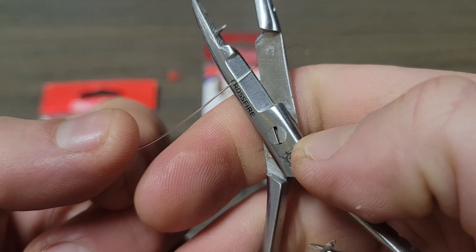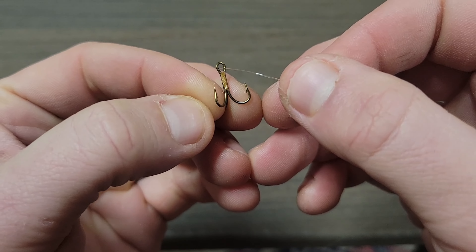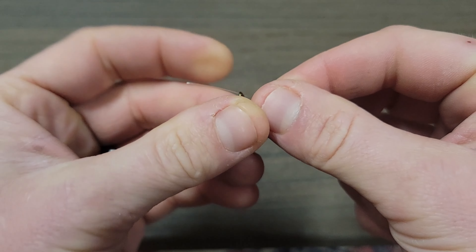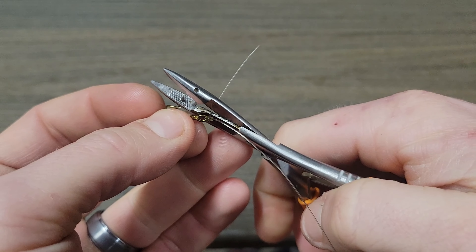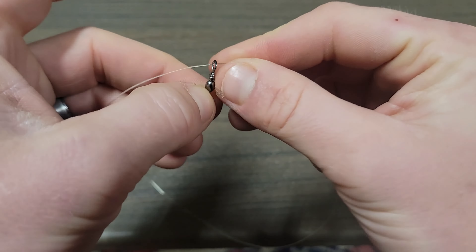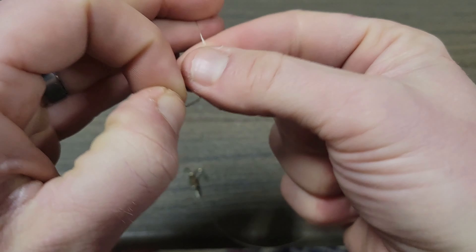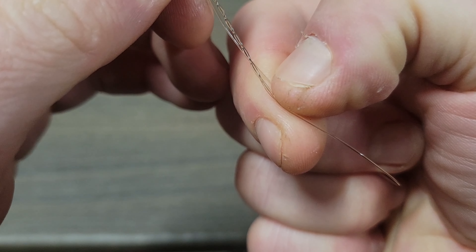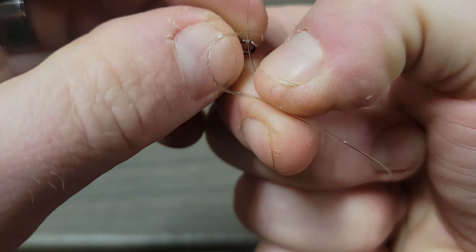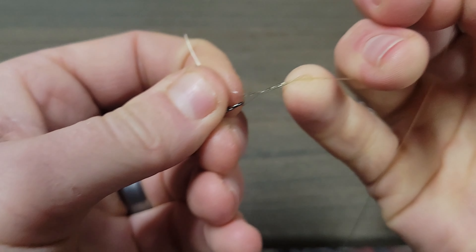We're going to start out by cutting a 12 inch section of line for the hook link and tying a fisherman's knot to your hook. Once you tie that on, you're going to tie the other end of that segment to your barrel swivel — another fisherman's knot. Usually I do a hook link between 6 and 12 inches, but you can go as much as 3 feet or 5 feet.